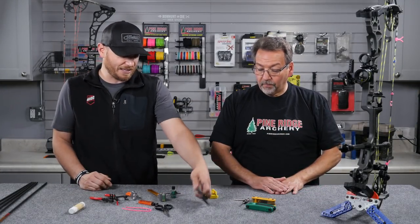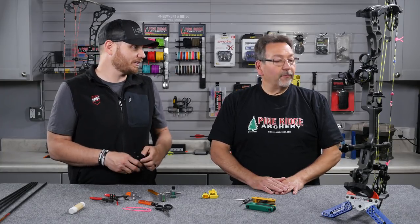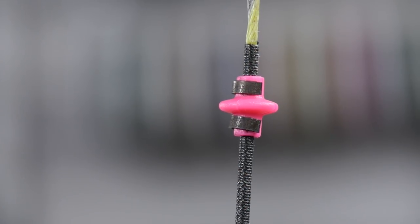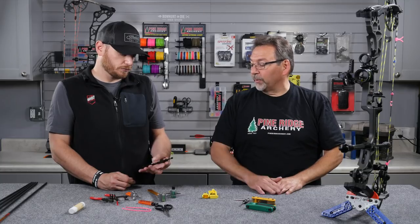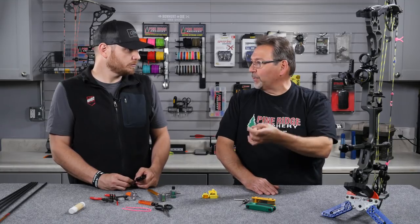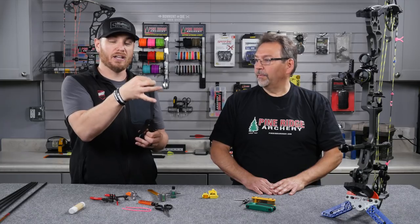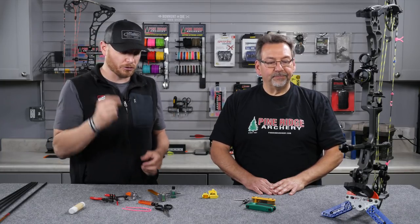We've also got some nocking pliers here. These are probably a little less common today than they once were; however, they're still used pretty frequently for kisser buttons. For kisser buttons, you have a crimp on the top and bottom — it's very simple, just crimp them on. The tool also has a removal tool on it, so if you have an old one and want to switch it out for a larger or smaller size, you can do that too. Having the right tool for the job is important. The advantage of nocking pliers is they maintain that round shape all the way around the string and pinch it in so it won't come flying off when you shoot your bow.